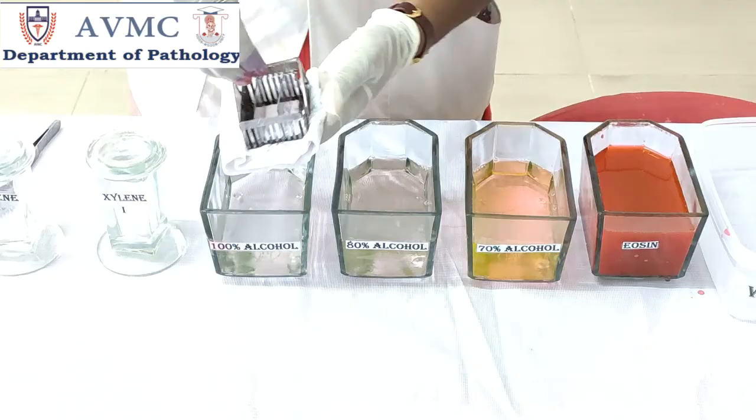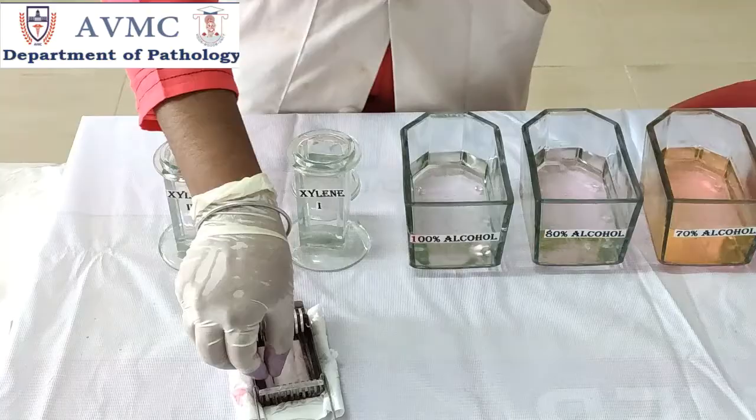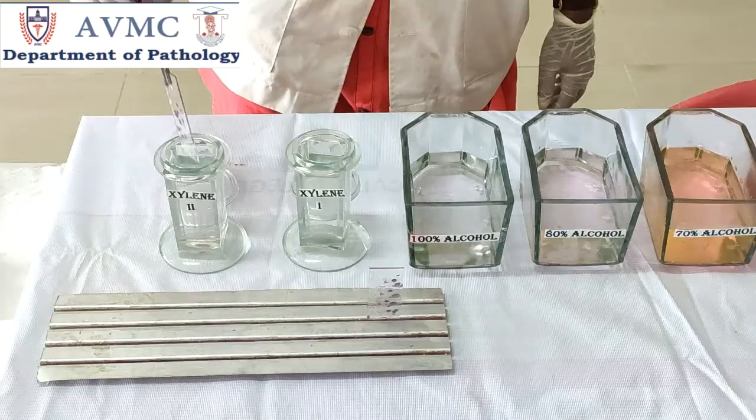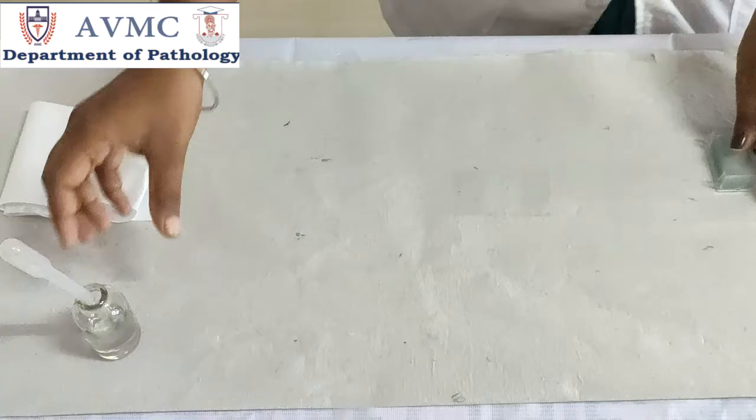Here the ascending series of alcohol is used to dehydrate the tissues. Dehydration is the process that refers to the removal of water, since alcohol can penetrate the tissue quickly and water can be easily replaced with alcohol. Then transfer the slides into xylene 1 and give 2 dips, and at last place the slides in xylene 2 and give 2 dips for the clearing process. Clearing refers to the removal of alcohol and other dehydrants from tissues prior to mounting.